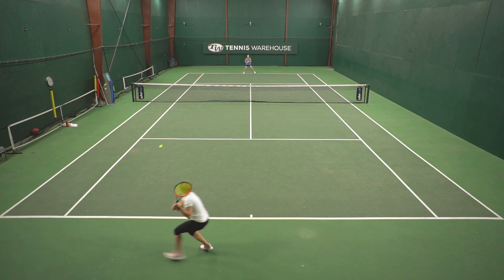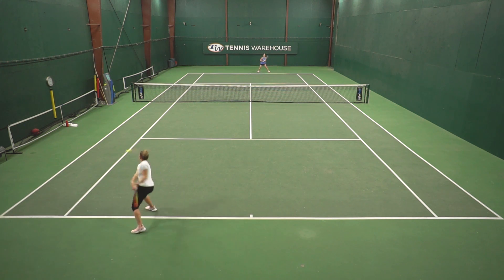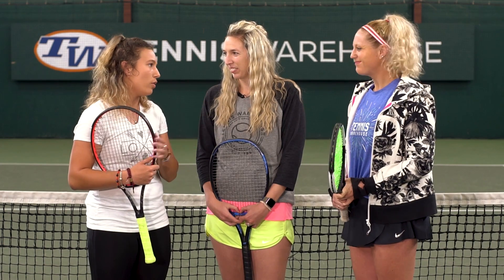I found that this shoe had a lack of support. It was a very lightweight shoe, but I think I would have enjoyed a bit more weight so I could have extra support laterally and move better on the court.